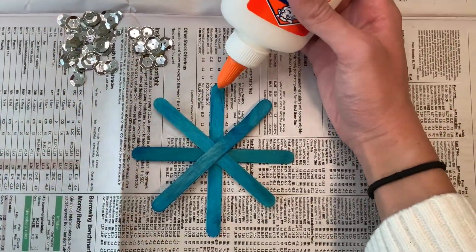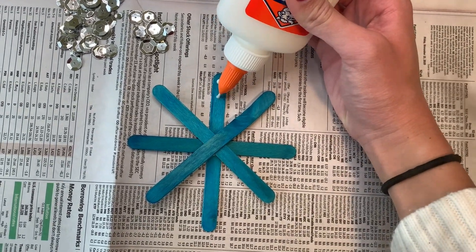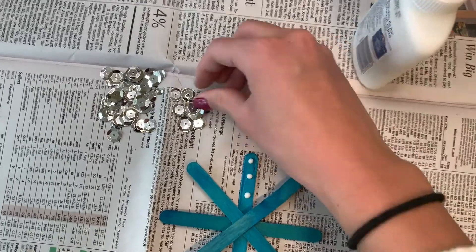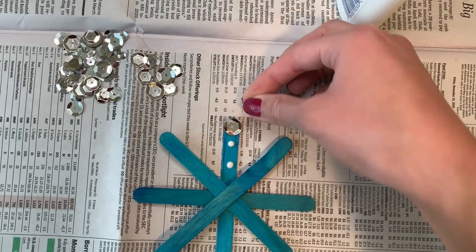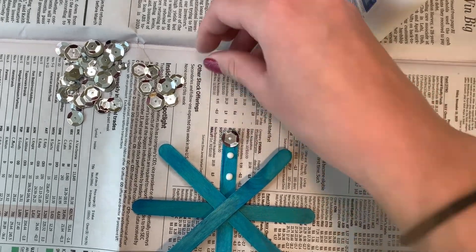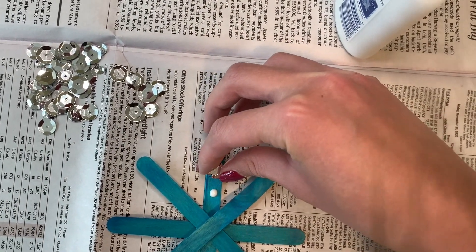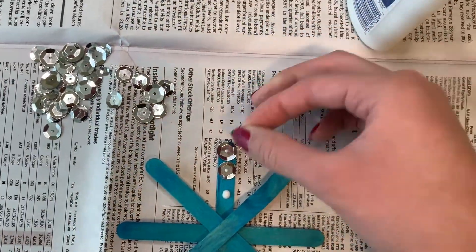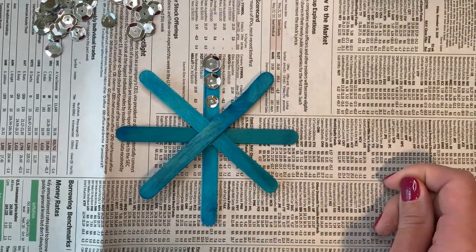After that, we're set to decorate the snowflake. We're going to take our trusty glue and we can decorate it in any way we like. For this snowflake, we are going to add some sequins. First we lay the glue on and then we take our sequins and put them right on top. I just glued three little dots onto the snowflake, but you are welcome to glue as many sequins as you want. This is your creative project and I'm sure your snowflake will turn out beautiful.